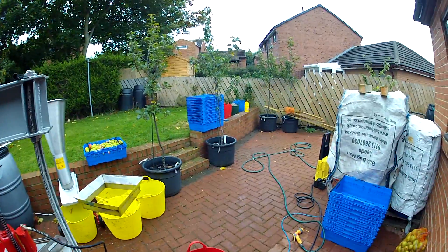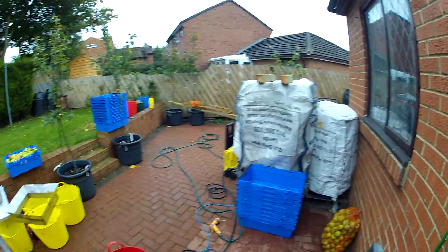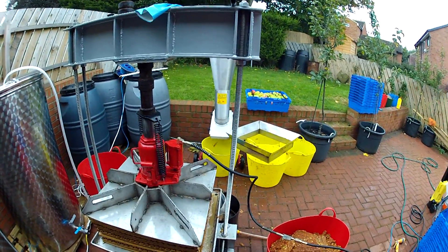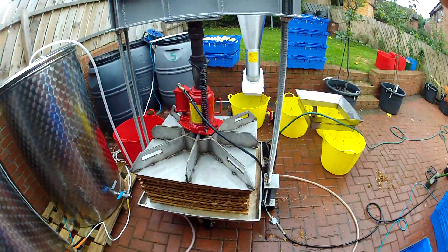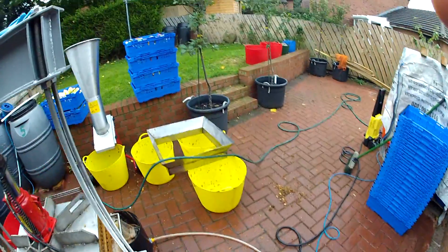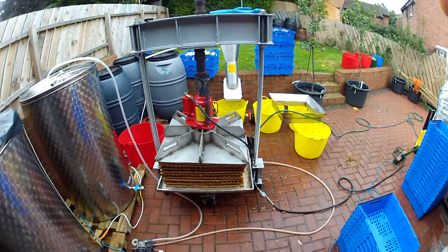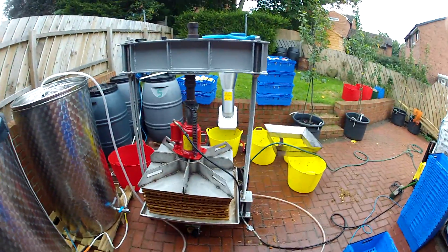It's starting to get dark earlier, but there's plenty of time to take all the waste to the skip as well. That's the end of the fourth press. I've got those six containers to go, so I've got half a press to do.